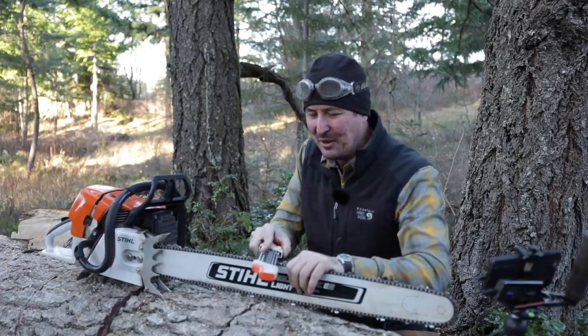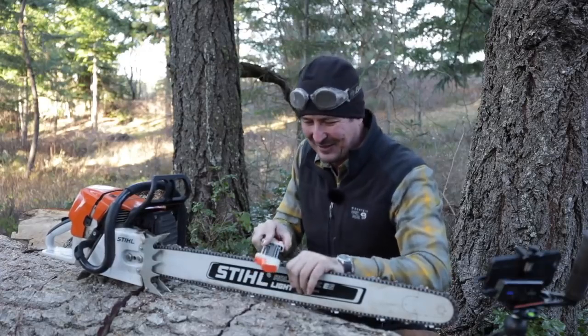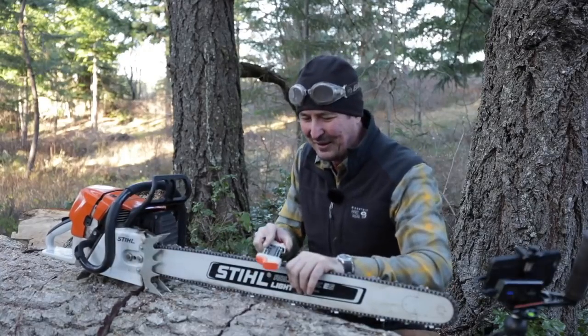Alright, let's get this sharpened up, we'll make that last cut, and get this video moving along.